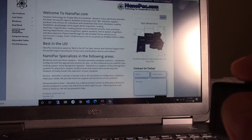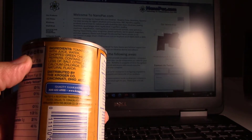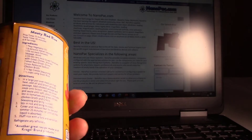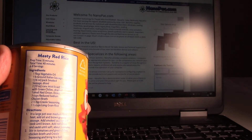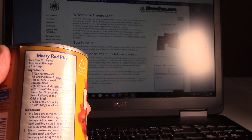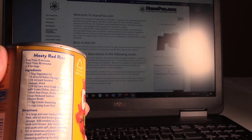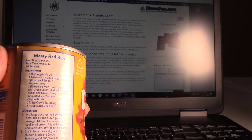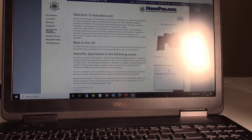That is so cool. You can even take something like a soup can — this is pretty small print — but let's see if we can get something out of this. The device reads: 'Prep time: fifteen minutes. Total time: forty minutes. Six to eight servings. Ingredients: one tablespoon vegetable oil, one pound ground Italian sausage, one six...' I promise you cannot do that so quickly with any type of smart device.